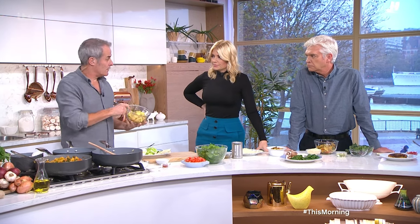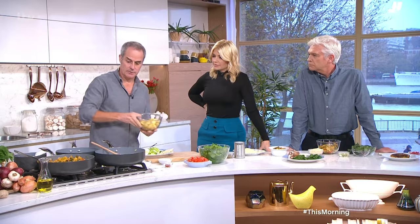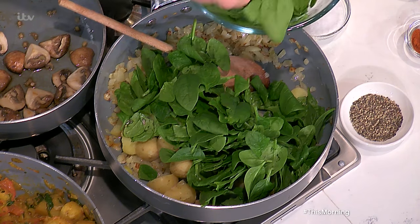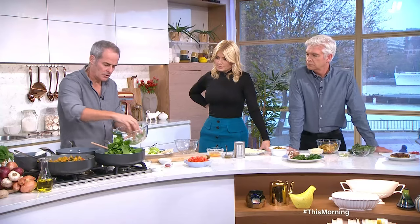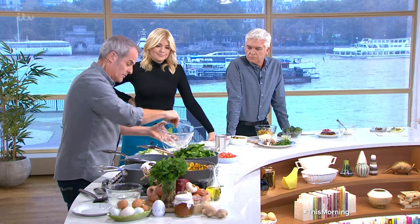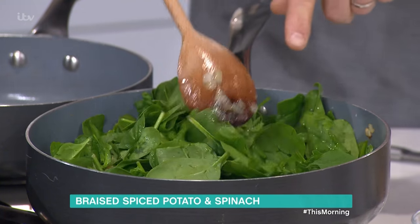Then potatoes I've cooked previously. You can buy roasted potatoes from the freezer if you like — it's up to you. I'm just using boiled potatoes, cut into four bits. Any cooked potato will do. Then add about 150 grams of spinach. It looks like a lot, but it cooks down to roughly an eighth of the bag size. So give it a couple of minutes and you'll see it start to steam down.